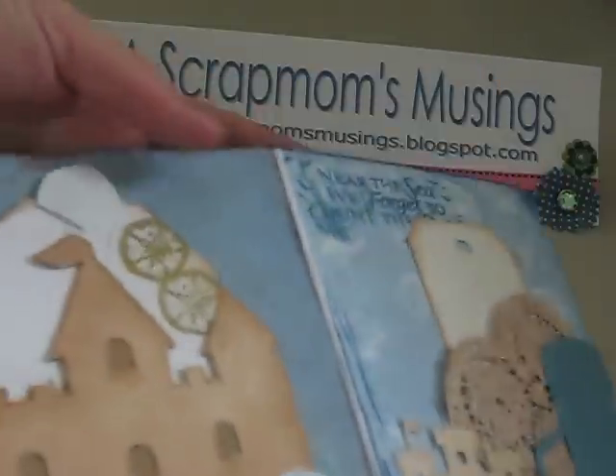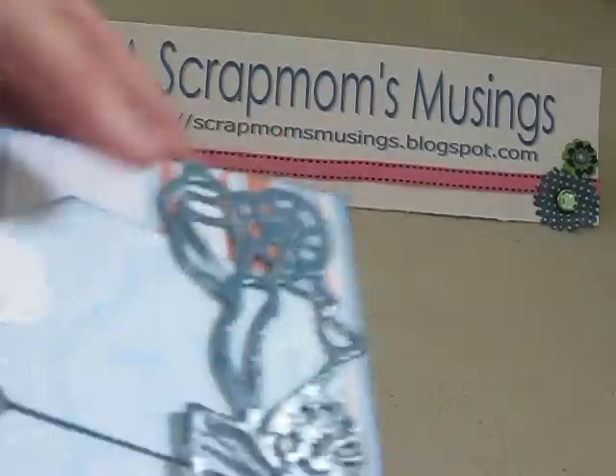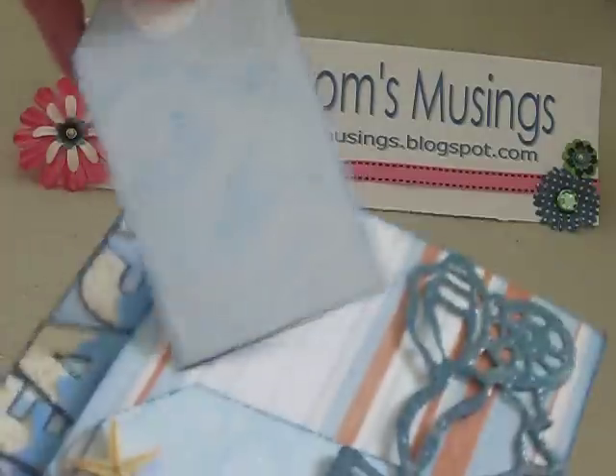As I showed you the front — plenty of room for a photo. This closes this way and that way. And then on the back is a pocket. There's a pocket, and she could add whatever she wanted to in it — it could be a photo or journaling.